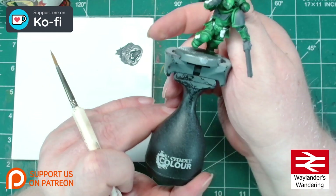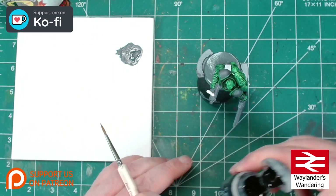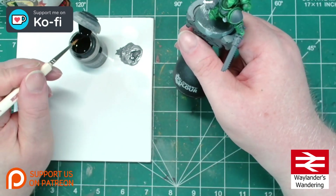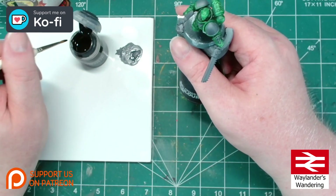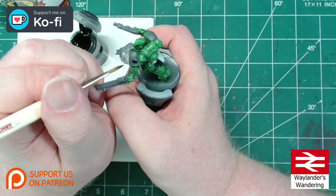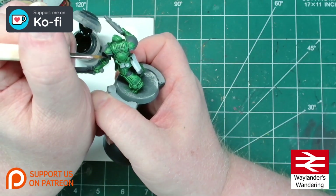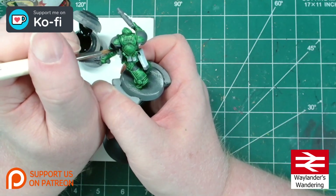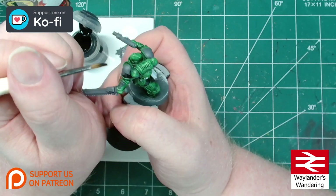It's time to move on to the black areas. I'll be taking Citadel Contrast Black Legion and carefully applying it to all of those areas straight from the pot, being careful not to hit any of the Warp Lightning. Though of course it is still possible to very quickly go over it in white or an off-white and paint them with Warp Lightning again just to tidy up.